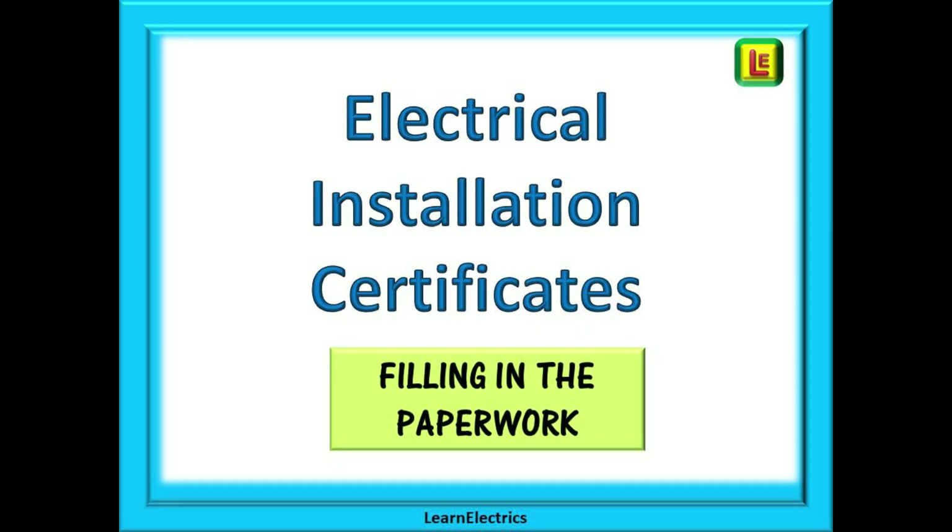Here at Learn Electrics we've had several requests about completing the different forms and certificates that we use in the electrical trade. In this video it is the turn of the Electrical Installation Certificate or EIC. Many people are unsure just what they should be writing in the different boxes, and we hope with this video to make certificate completion a lot easier.